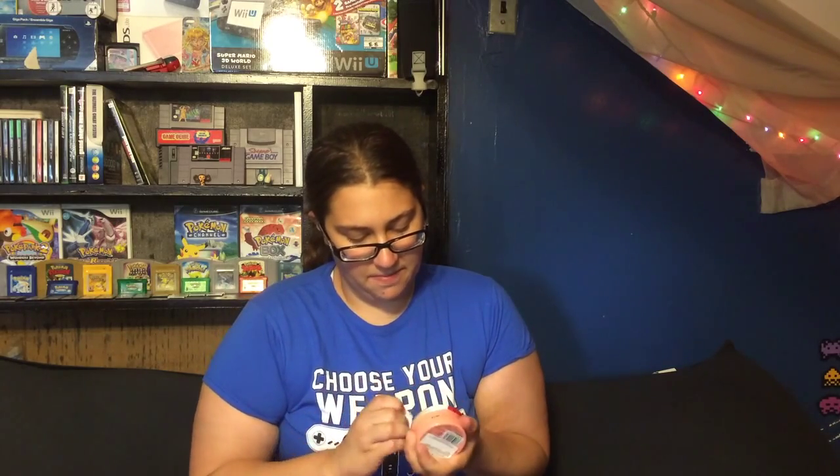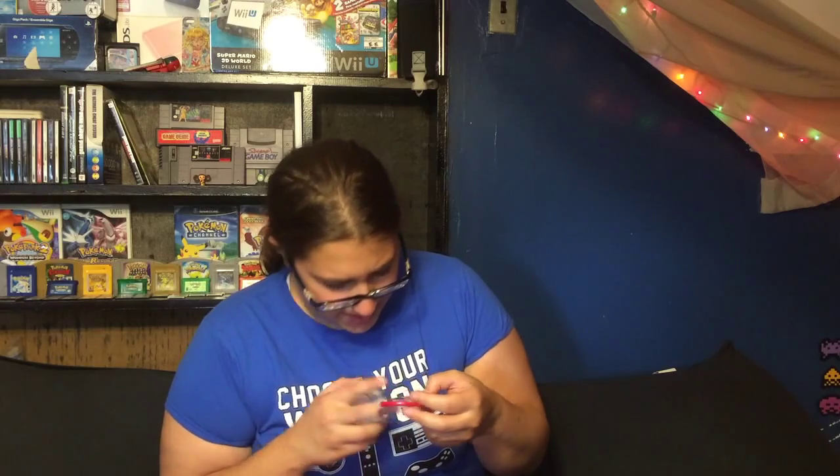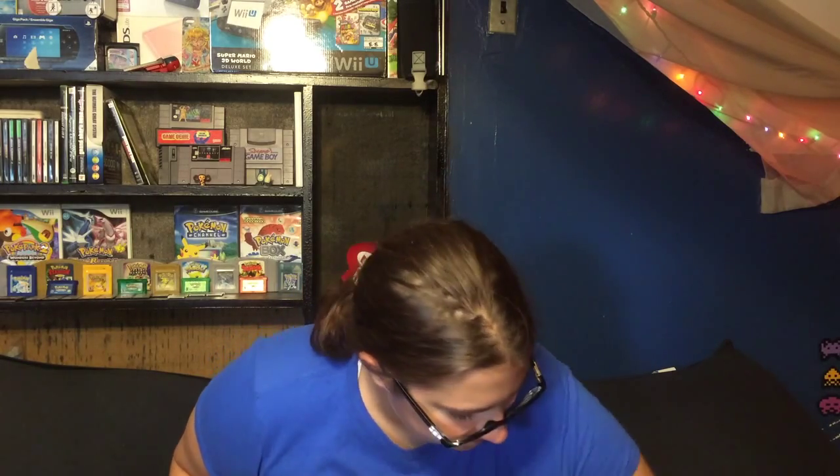I'm curious as to what this red bean paste stuff is. Oh, it's in a tin. It's a jellified red bean paste cake. I'm definitely not opening this now because I don't have the room in my stomach for it, but that should be delicious. Out of everything I've gotten, a lot of it I'm familiar with, and some of the other stuff that I'm not familiar with — what I've tasted so far — has been pretty good.